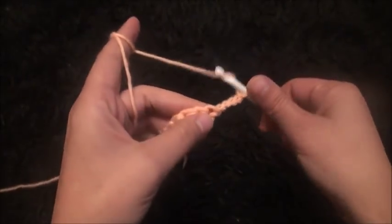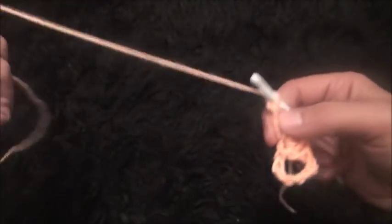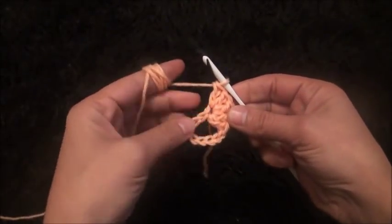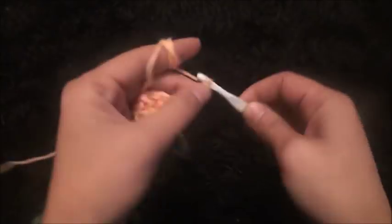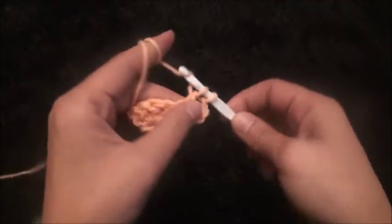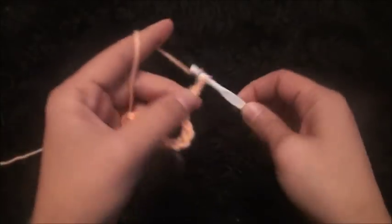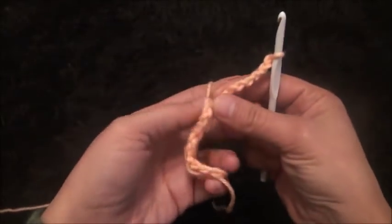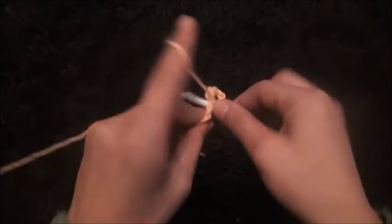Right here through this first double crochet chain I'll make one. Then I'll turn my work around, chain five, then through this first double crochet chain I'll make one double crochet. I'll chain eight. I'll turn my work around, then through this first double crochet chain I'll make five double crochet.